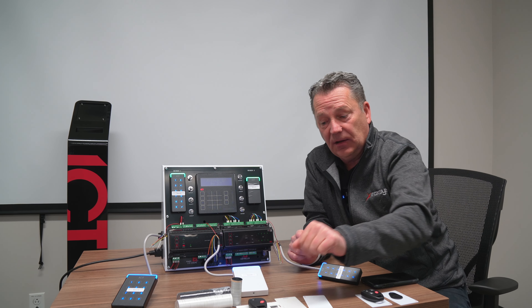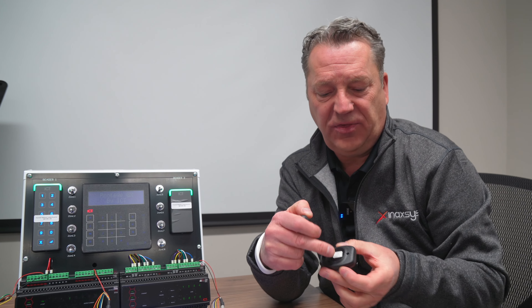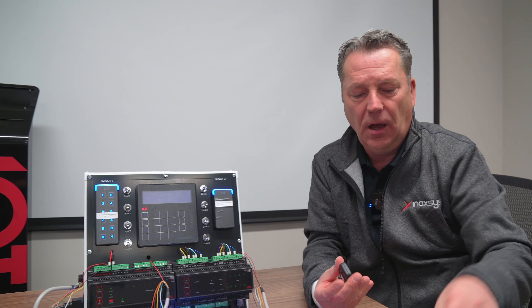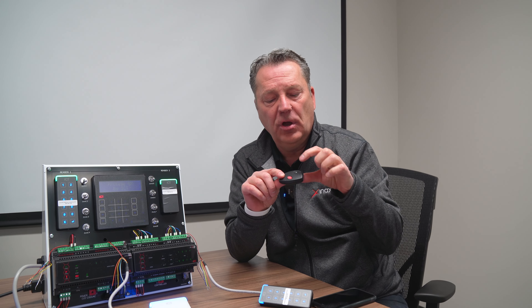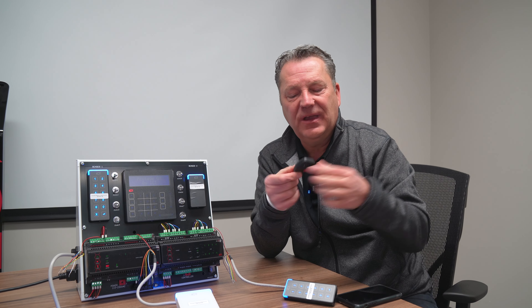Next up is something very unique that ICT makes: the two-button and four-button remotes. These come with a chip inside, so when you present it to a reader it will read the chip. The chip is also coordinated with pressing the buttons of the remote — if you press the first button, it will give you exactly the same code on the system as presenting it to a card reader.